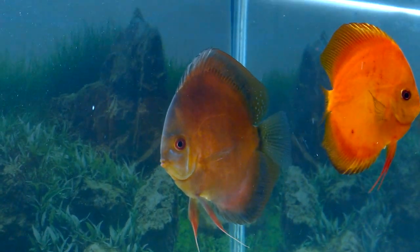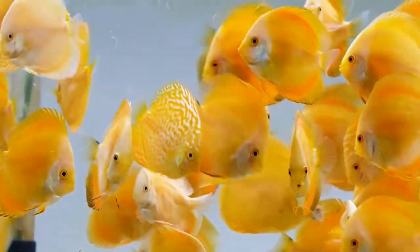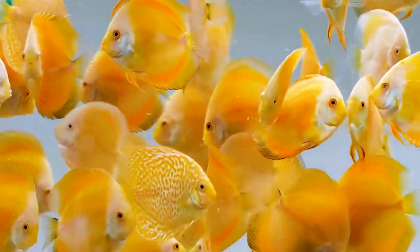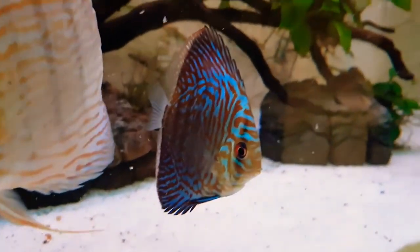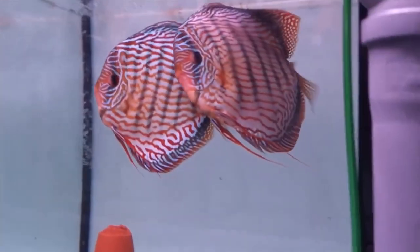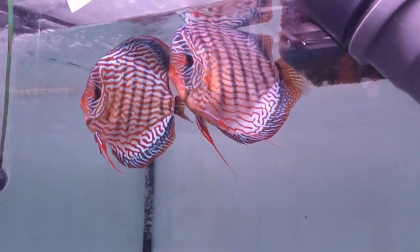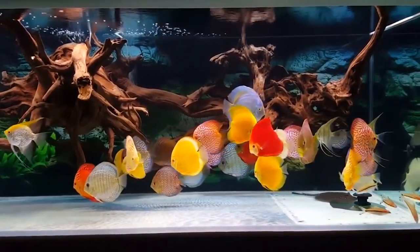Hello friends, in this video I will give 10 useful tips to identify the gender of discus fish. People like breeding discus fish; for that they buy a proven pair which breeds with no problem, or they buy a bunch of discus — 6 to 8 discus — and then identify their gender and isolate them, or isolate the naturally formed pair among them.